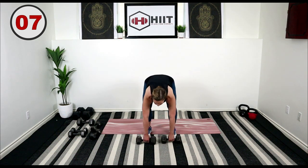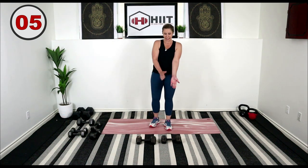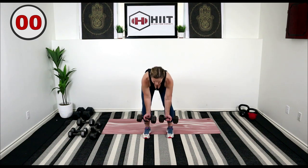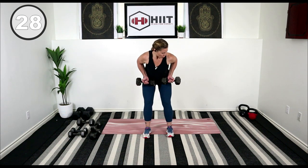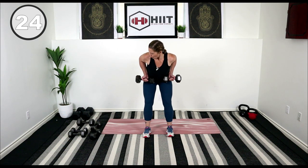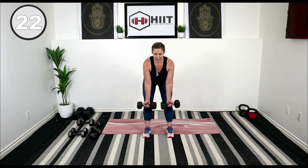Lower it down. We're flipping those hands, so wrist pointing up. Here we go — underhand rows. Squeeze it right up to your belly. Squeeze and hold at the top, release.